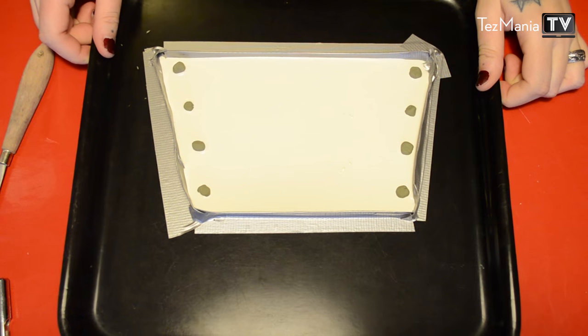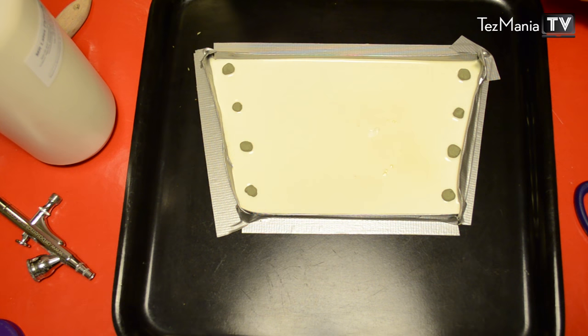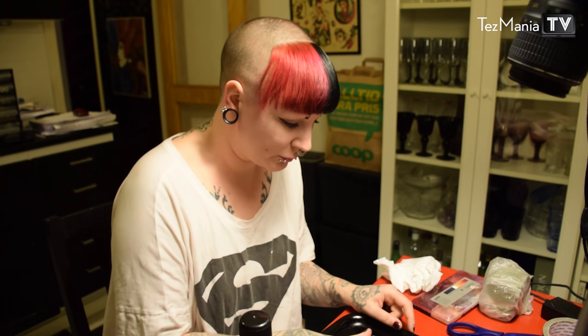That's enough. You can sort of tilt the tray to make sure that it goes into all the crevices. The latex has been resting for about three hours now, so I'm just going to use my fingers to roughen up the surface a little bit because it looks a little too perfect.